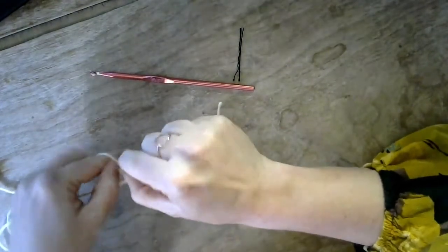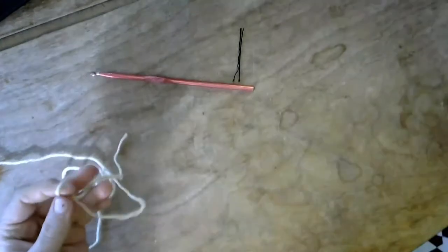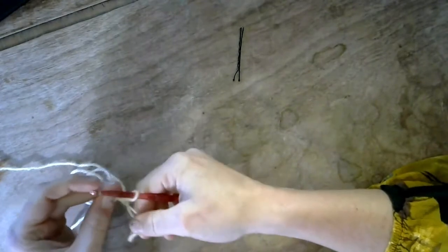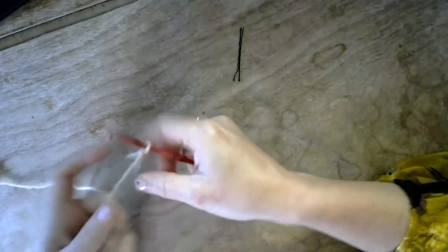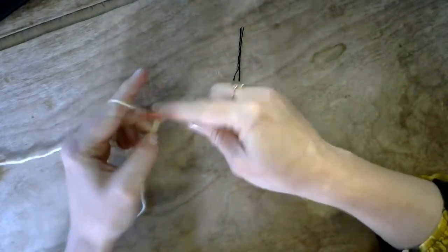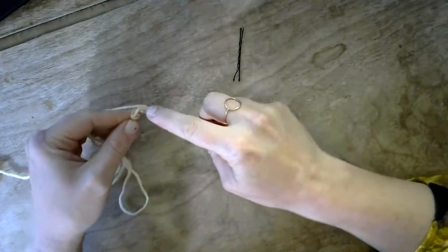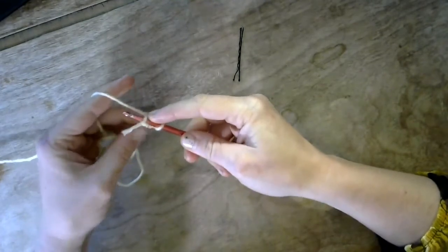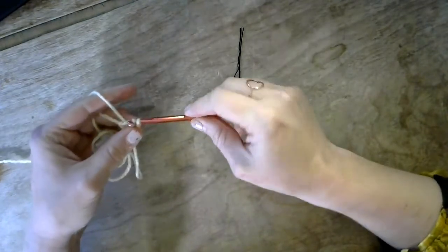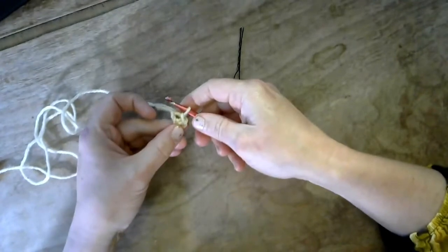Go ahead and make your loop. Trim your tail so it doesn't get in the way. Stick the hook through the loop and then go ahead and chain three — one, two, three. Then hook into the bottom of that chain of three, just hooking over one little loop there, and do a slip stitch. Yarn over, slip through that first loop, and then slip through the second — only one yarn over for a slip stitch.